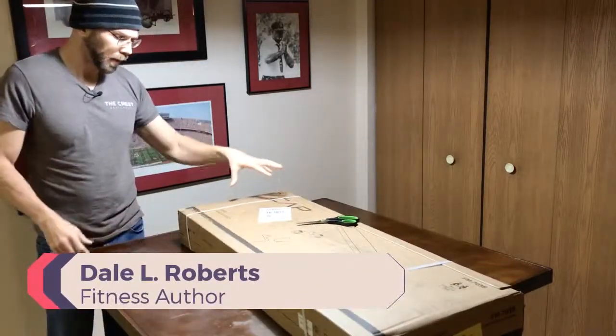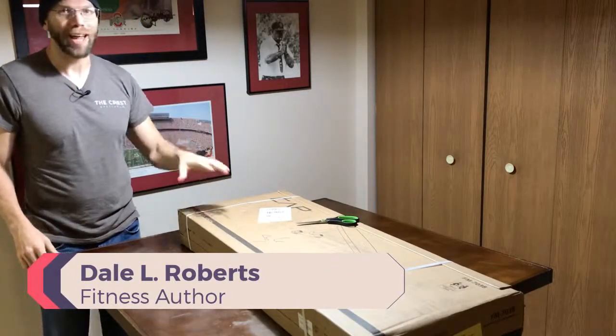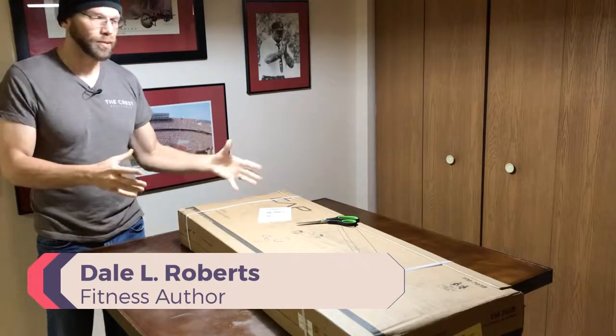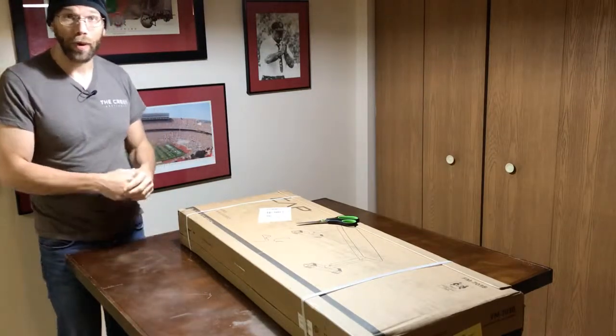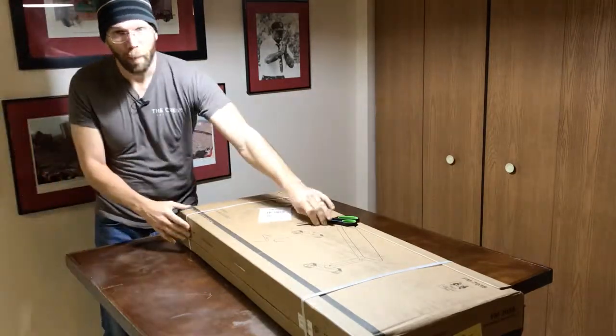I'm going to be putting together the CAP Black Flat Bench for exercising. It's pretty compact, it's supposed to be sturdy, so I went ahead and ordered this one through Amazon. Let's go ahead and take a look at it — we're going to unbox it now.